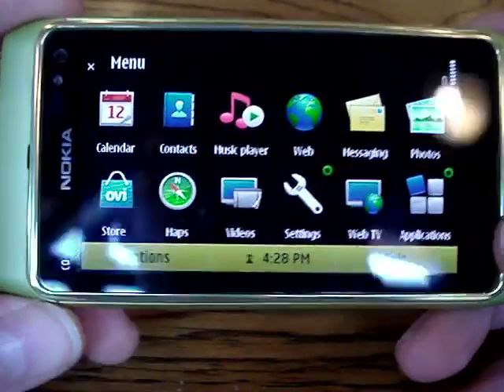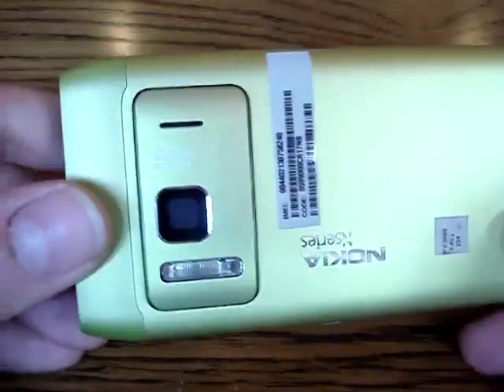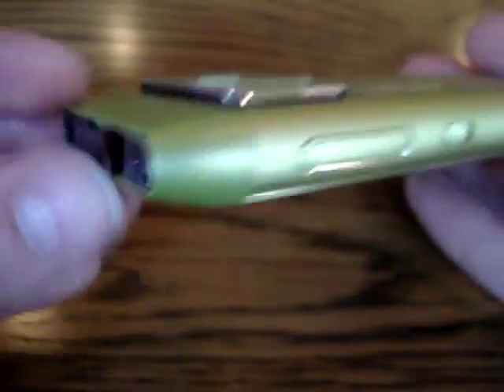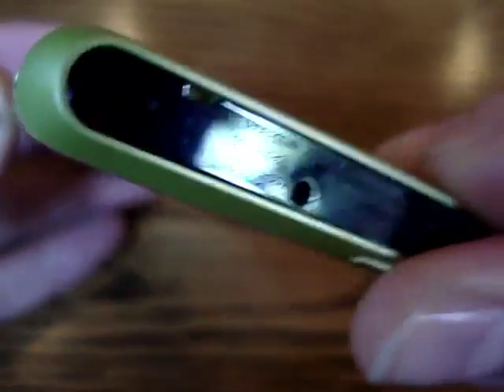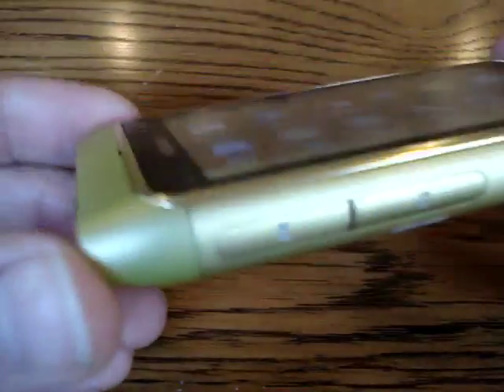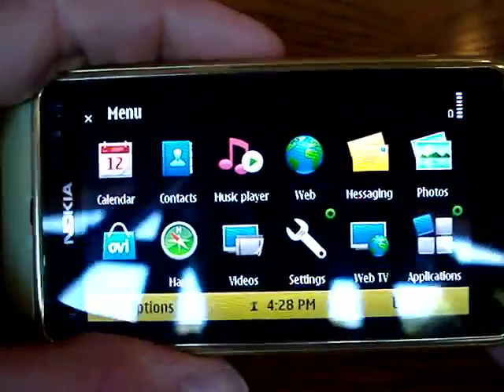So this is a quick look at the Nokia N8, which will be out in the fall. This is a pretty awesome device — the hardware is gorgeous and the software, even in prototype form, seems to be a big improvement over previous versions of Symbian. Stay tuned, I'll probably have more coverage on the N8 in due time, and I should be getting one of my own to review at some point. Cheers!